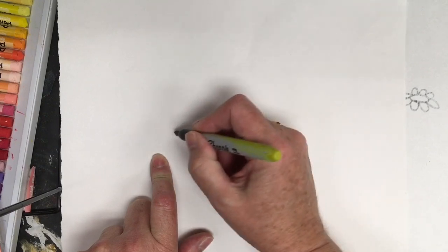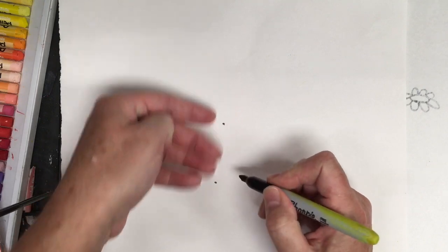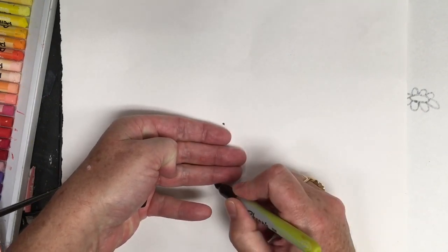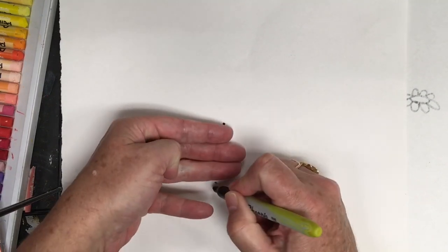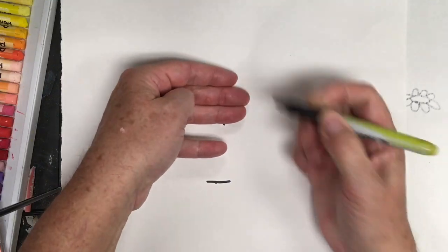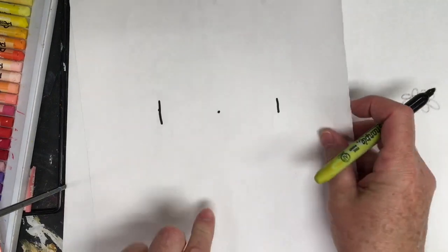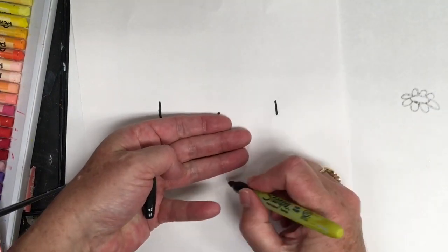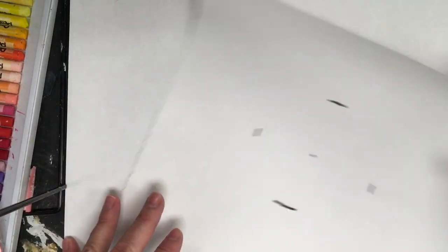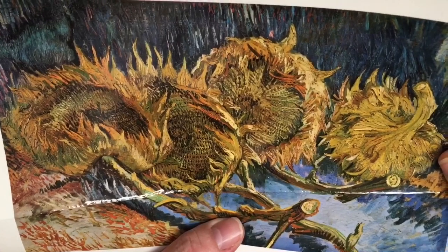We're going to go equal distance from the center — three fingers from the bottom. Take the dot, go three fingers, and make a mark. So the center, three fingers down — put a line. From the top, put a line — that's three fingers. Then I tilt my page to the side and do three fingers on each side. That way we have a large circle so that we can form the center of the flower.